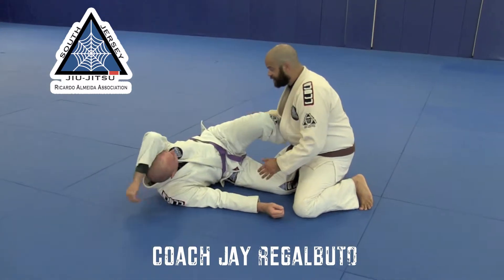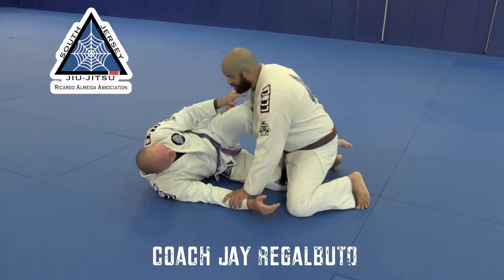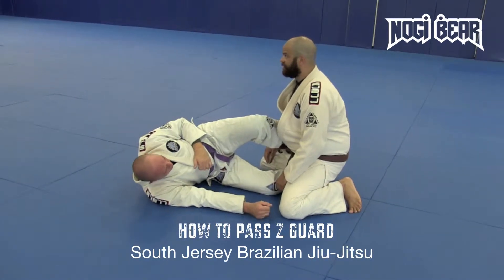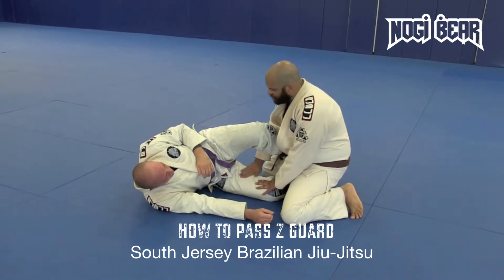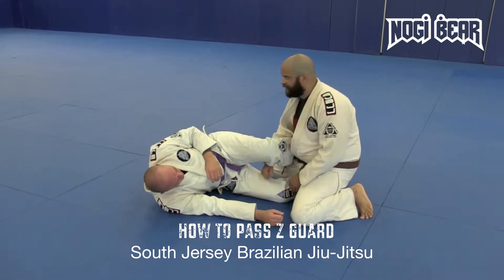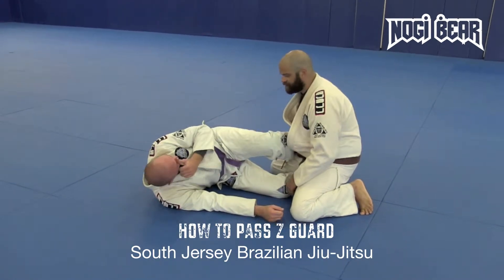I really enjoy the Z-guard because it gives me the ability when I've got that big guy on top of me — he can't crush me in, and I can push him away using that leg in front. What he is doing, though, is leaving this right here open. Even if he's pinching down a little bit, he's still leaving room for me to slice through.